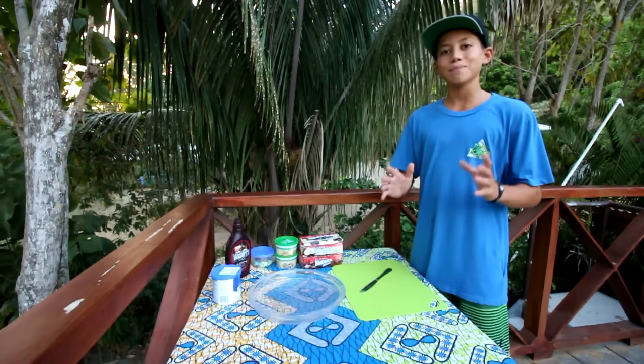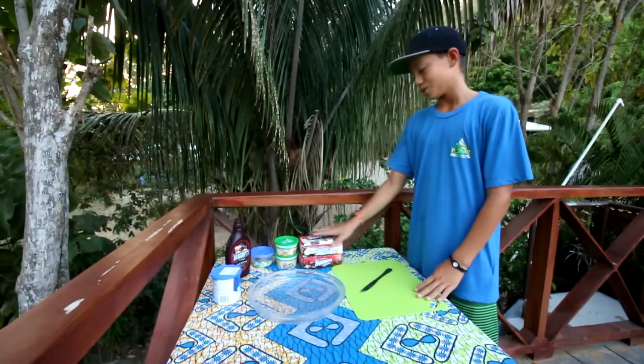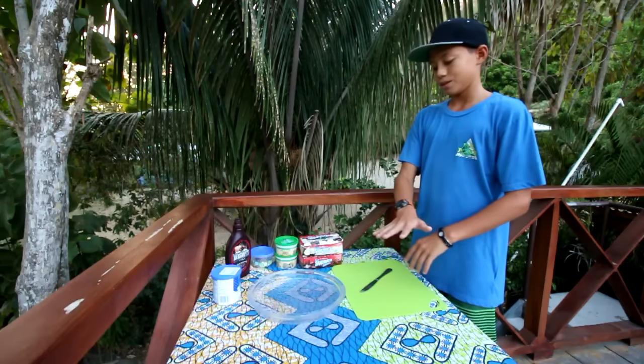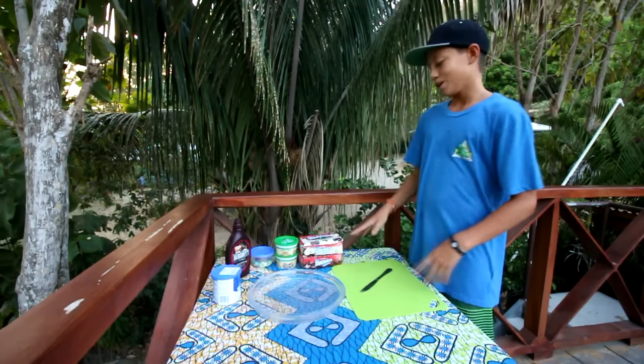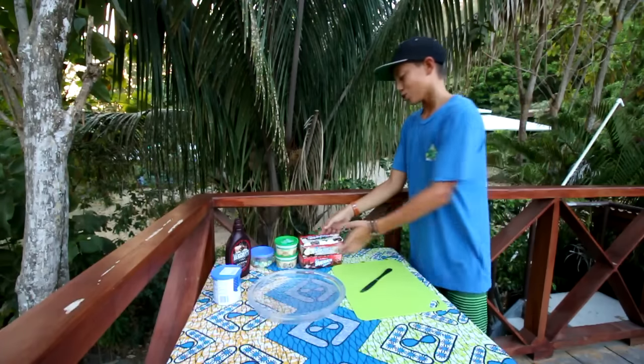Basically what it is, is a cake made of ice cream sandwiches. I'm going to use vanilla ice cream sandwiches, put some ice cream in the middle, and then put chocolate ice cream sandwiches on top. I've got to make this fast before everything melts because it's pretty hot out right now, so let's get started.